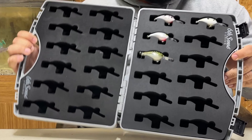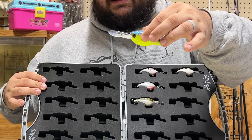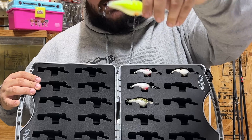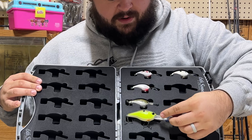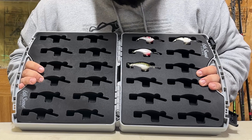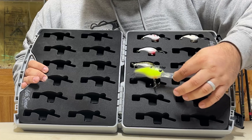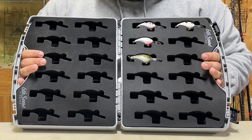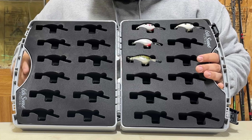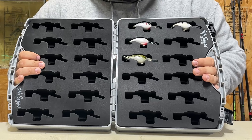C10s and C15s actually do not fit at all in here. Here is a Sixth Sense Cloud Nine C15 — just by looking at it without even trying, you can tell that this bait is not going to fit. You would have to cut the foam out and it would take up two slots to carry one bait. I went on Tackle Warehouse's website and they say this is specifically made for the C6s. So if you use the Cloud Nine C6s, those will fit perfectly. Anything that is around the same size as a C6 will work.